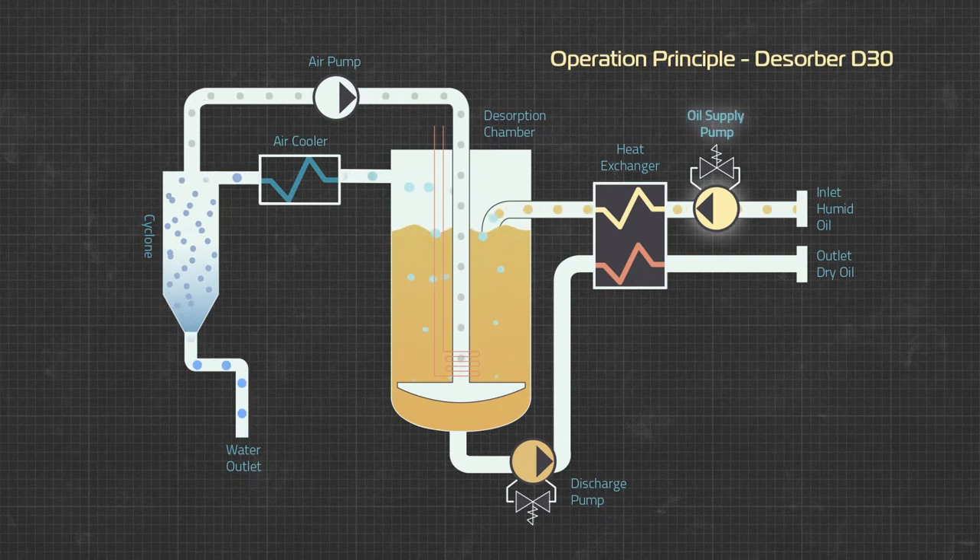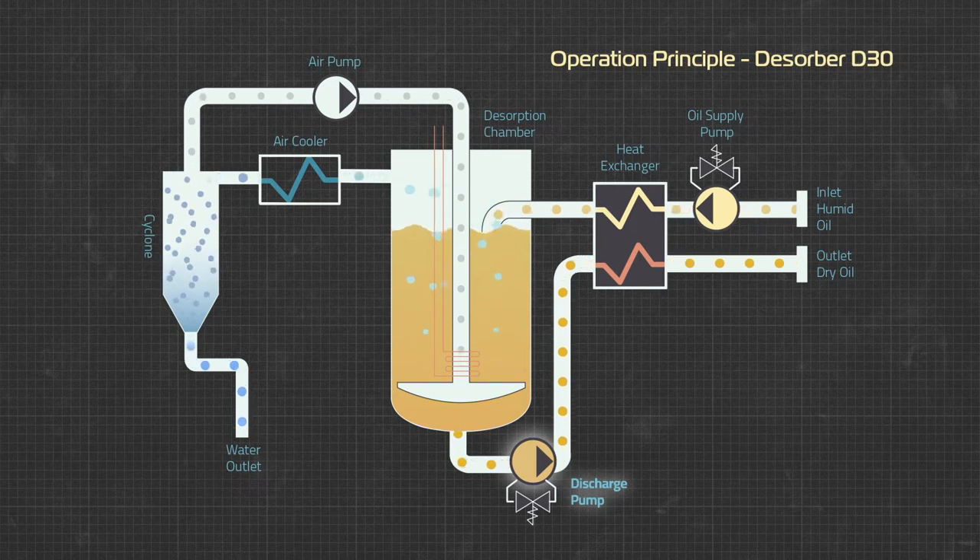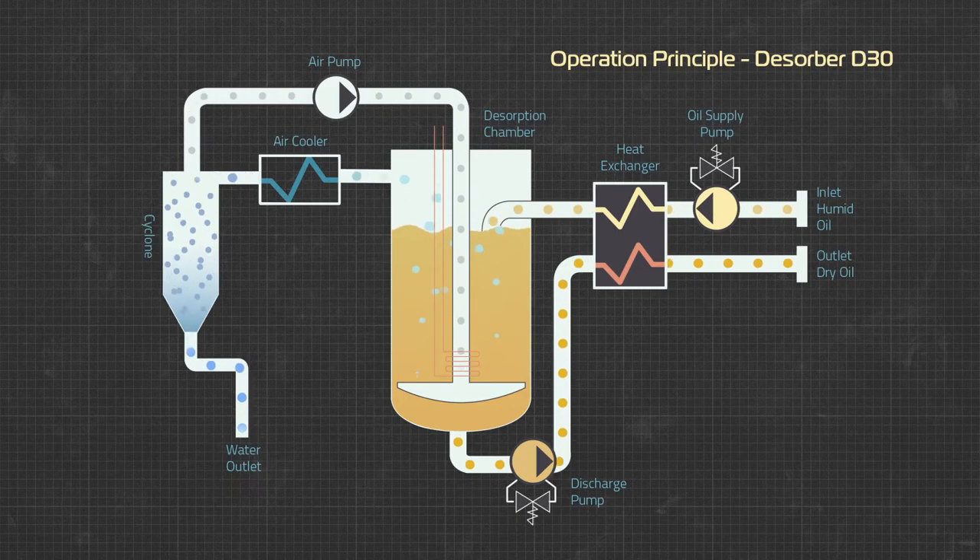The oil system has a supply pump, which runs continuously at fixed speed, and a discharge pump, which switches between high speed and low speed to maintain the correct oil level in the chamber. The lower level switch is used to vary the discharge pump between low and high speed, whereas the upper level switch trips an alarm as a safety feature.